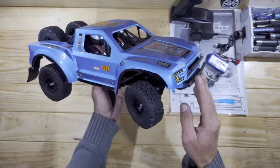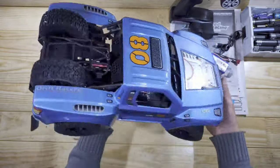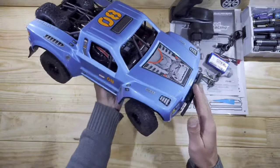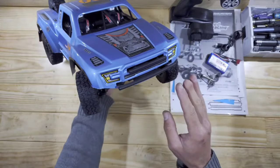And here is the car, guys. Appearance-wise I really do like this car — this thing really looks awesome. But the stickers aren't really my thing. The quality of the stickers feels a bit cheap in my opinion, but it is what it is.